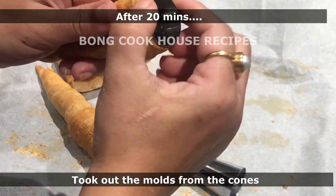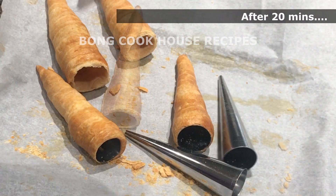I will leave them outside to cool down to room temperature. After 20 minutes, the cones look cool, so I took out the molds from the cones.